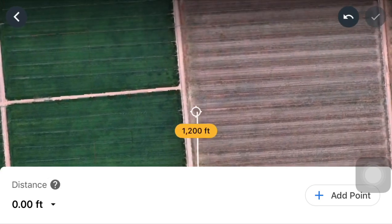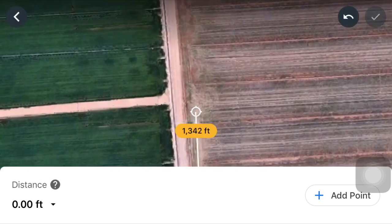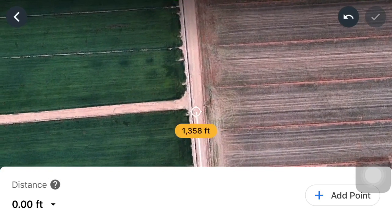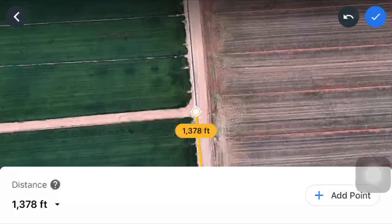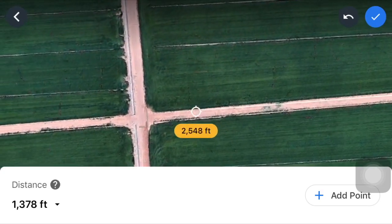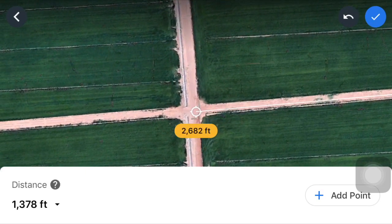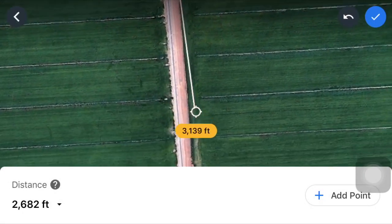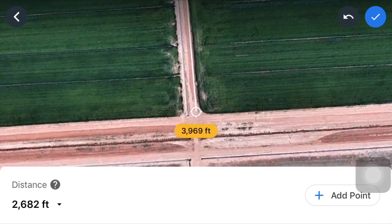You're gonna go all the way up wherever you want to stop your fence and click 'Add Point' there as well. Then you're gonna go to your next point, stop it, and click 'Add Point' on the bottom right-hand corner again. Go down and mark out your whole property where you want your fence — this is exactly where your fence is gonna go.